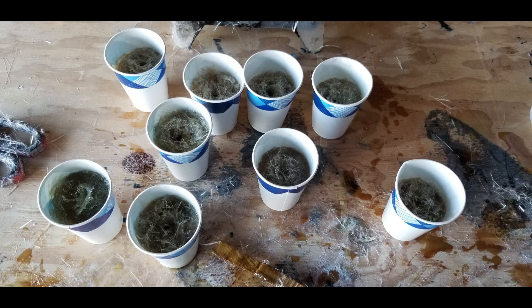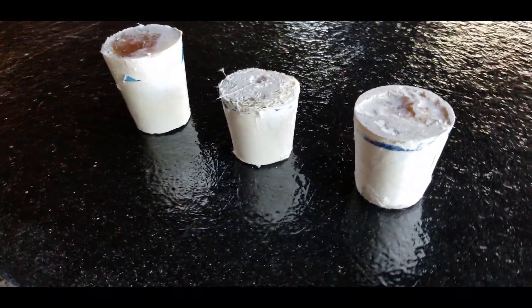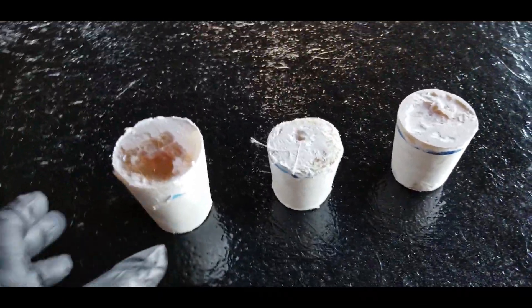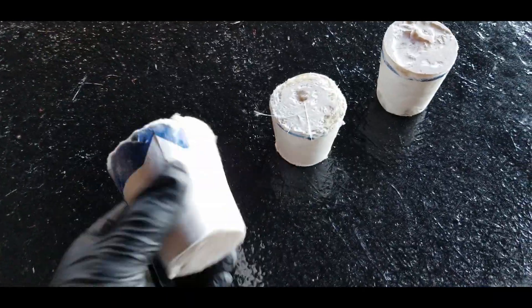Once these pucks have had a chance to cure, I tear off all the tops of the paper and take them to the sanding belt and grind them down. As you can see, we've got different sizes here because the gap is on a curve and there are all different size gaps that I need to fill in.